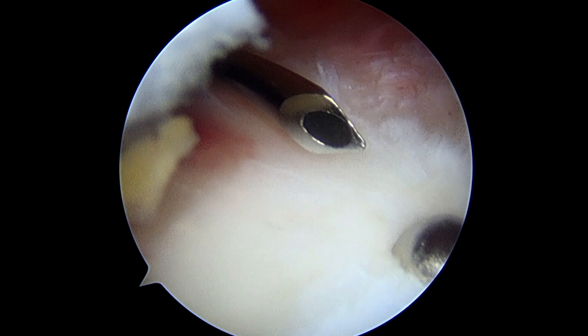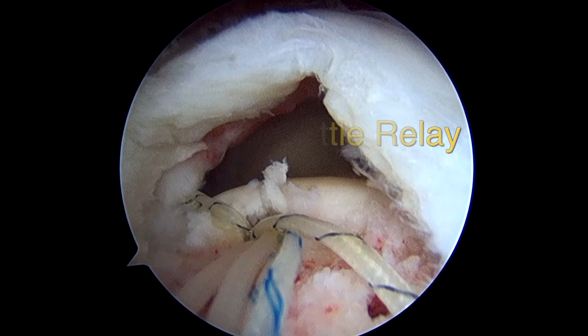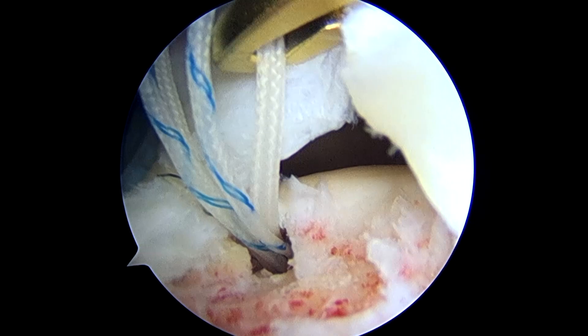Each anchor has three sutures. We'll take one of the sutures into the cannula in the front, then choose the appropriate stitching needle, and pass it through the bursal side of the rotator cuff in the back through all layers of tissue, and carry the suture back through using a suture shuttle needle. We'll grab the other partner suture of this black and white initial stitch and store it in a suture saver on the top of the cuff.